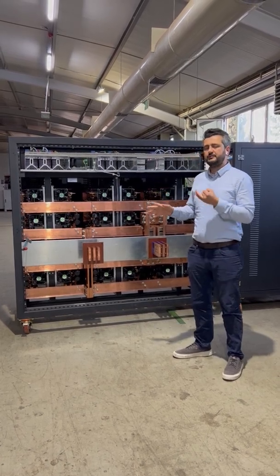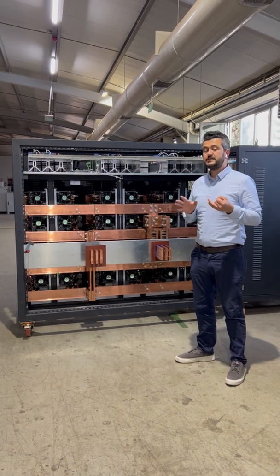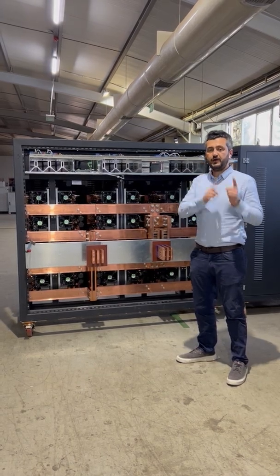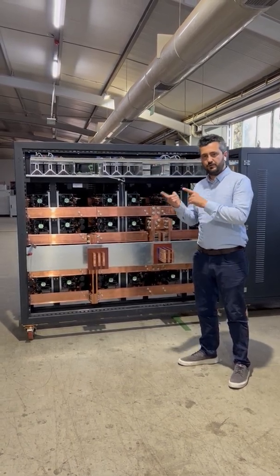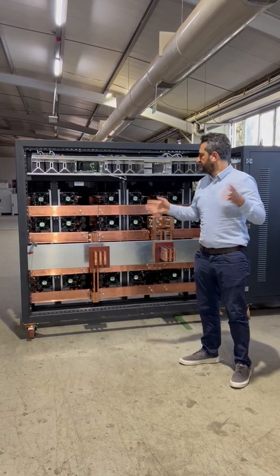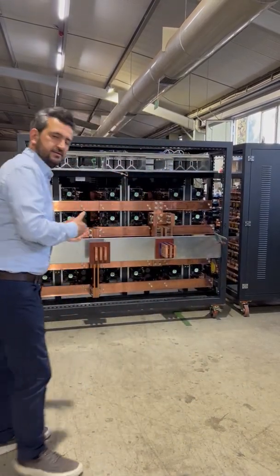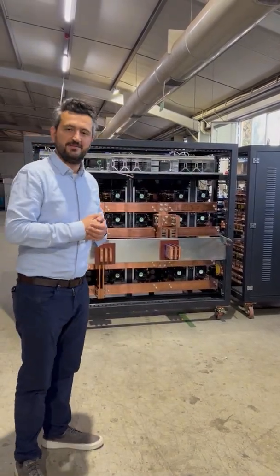A clean area will give you a good return on investment. Yes, this machine is a little bit more expensive — 30 to 40% — but you will earn the money back; the payback period is nearly 6 to 8 months. So those are our suggestions when you are choosing a machine, a rectifier. Thank you for watching.